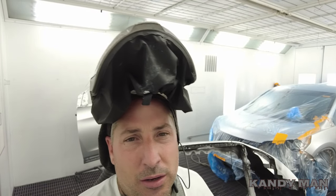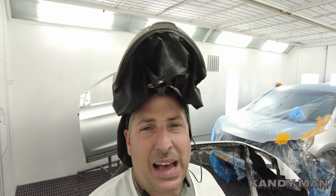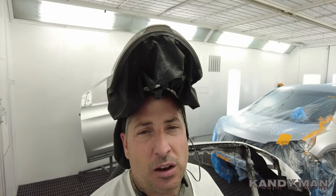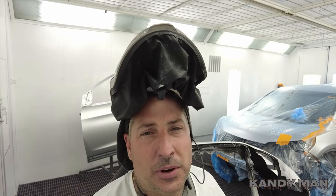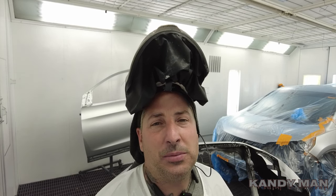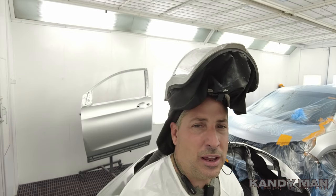Let's go ahead and clear this job. We're getting ready to clear it with the DV1 at 24 PSI, turned in one turn today because I'm using a different clear - wide open fluid and one turn in on the fan. I'm using CC 950, which is Appearance Plus Performance clear coat - a higher solids clear. I like the way it sprays at this setting. It's a thicker higher-solids clear that flows out a little bit more than the CC 200. The CC 200 is more of a faster snap, but this is more of a glamour clear.